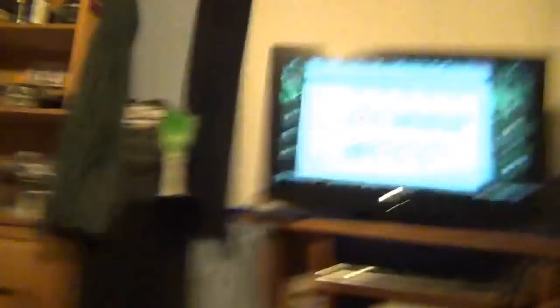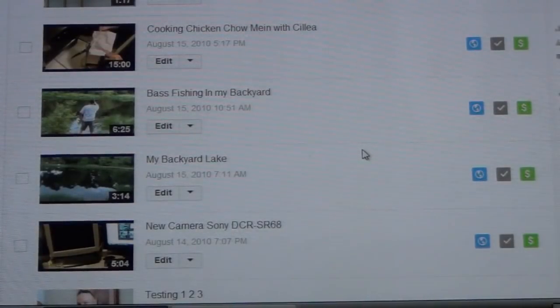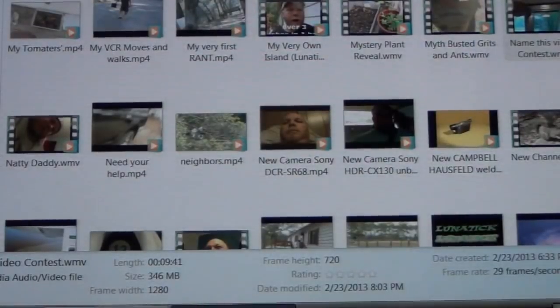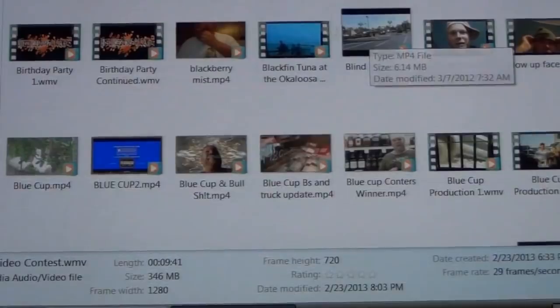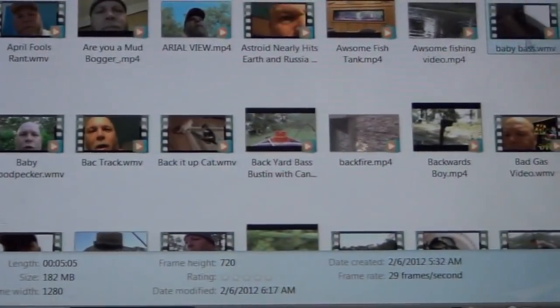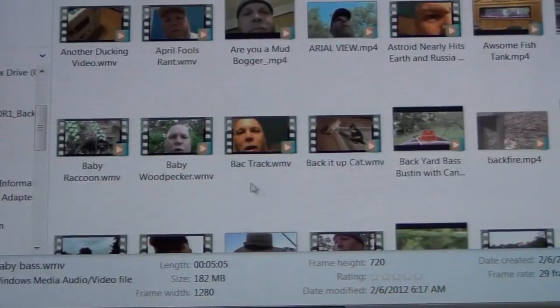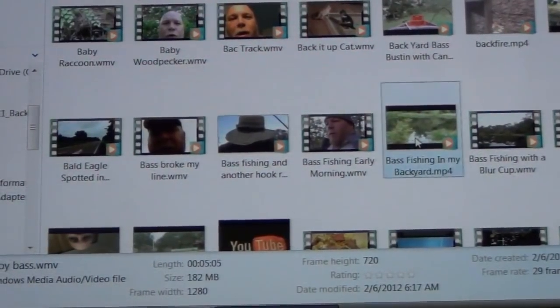So this is how I'm doing that — I'll show you. I've gone to my Video Manager and went to my very first video. I'm going to go page by page, video by video. This first one is 'Bass Fishing in My Backyard.' I'll open up my hard drive and hit the B button on my keyboard, which brings me to the first video named with the letter B, then look for 'Bass Fishing in My Backyard.'